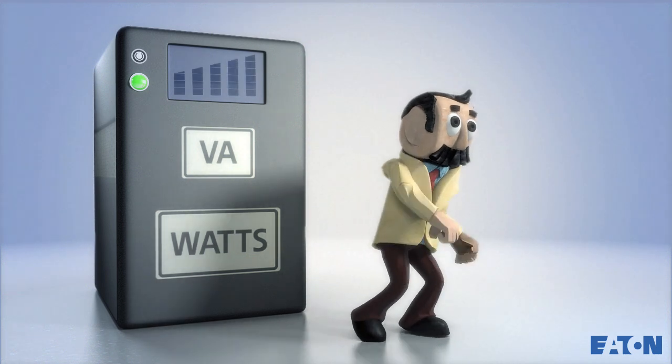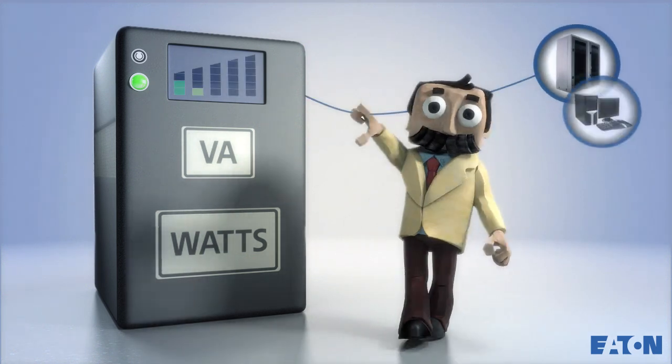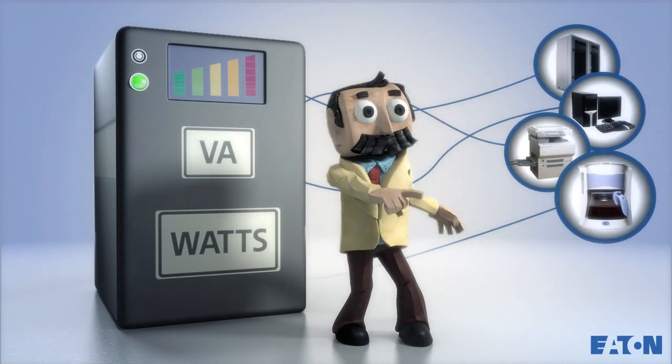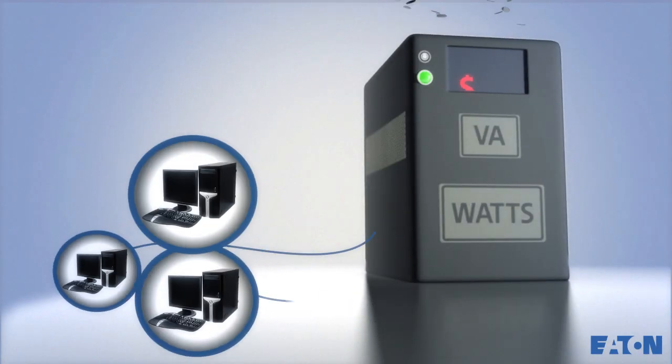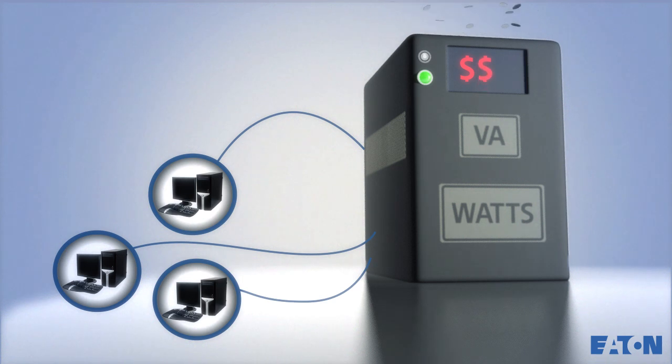If you exceed these ratings by plugging in too many servers, computers, printers, or coffee makers, your UPS may turn off. Conversely, if your UPS ratings are much higher than your equipment requires, you may not be maximizing your investment.